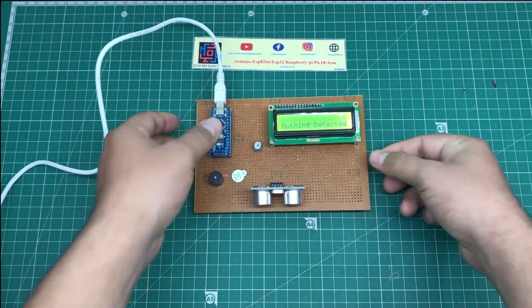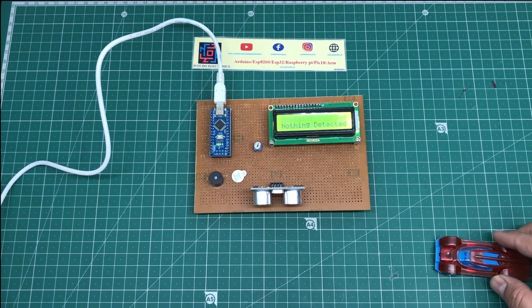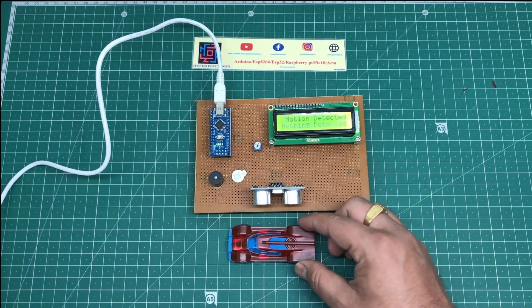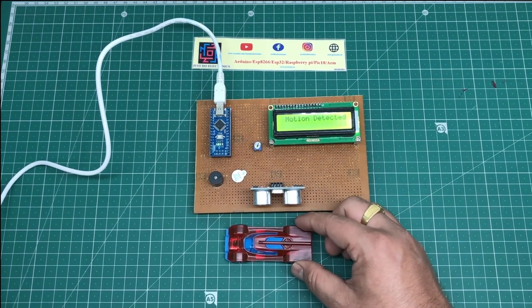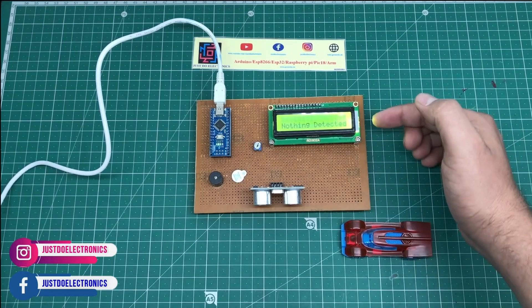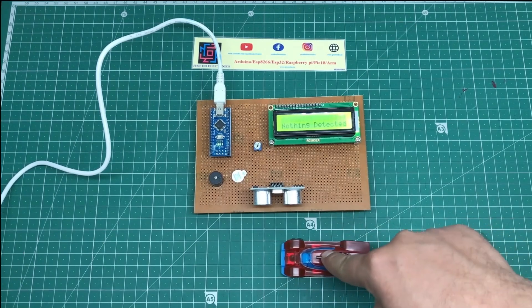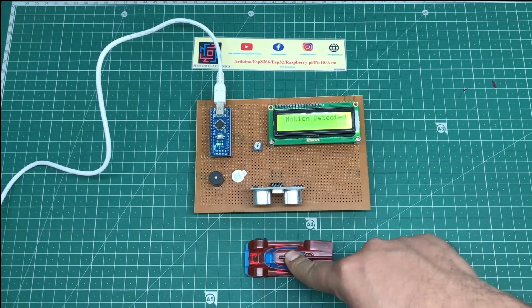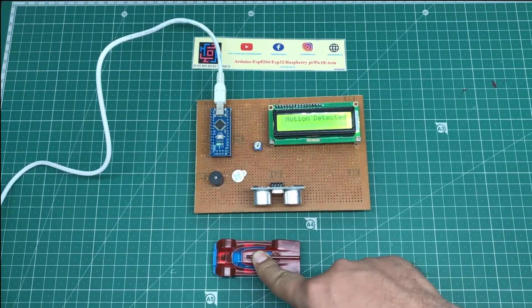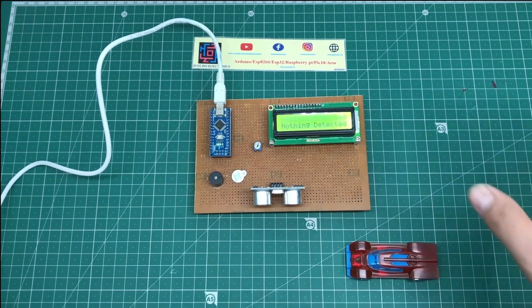I press the Arduino reset button and the display shows 'Welcome to our project' and 'nothing detected.' Now I cross the ultrasonic echo signal using this card — see, the display shows 'motion detected' and the buzzer is beeping. When I remove the card, it displays 'nothing detected' and the buzzer is silent. This is the working of this project.